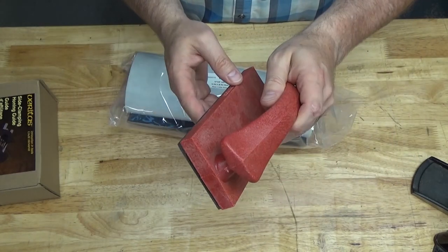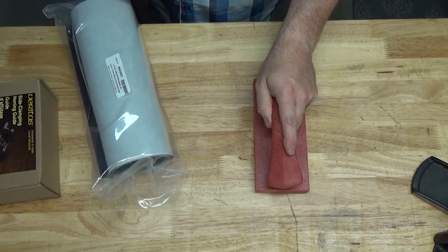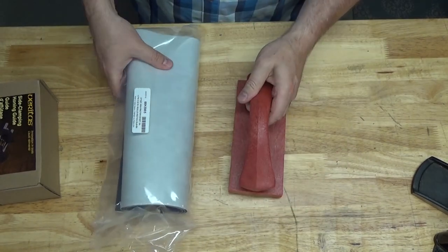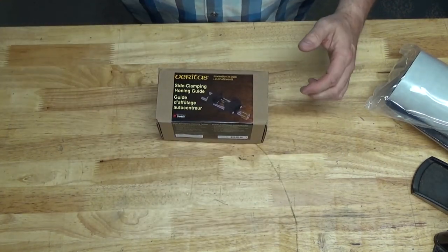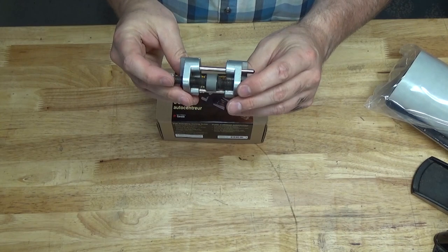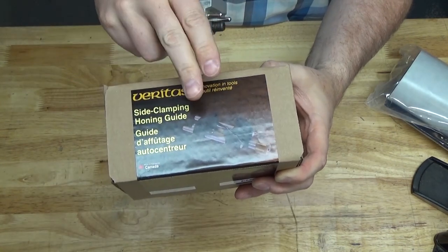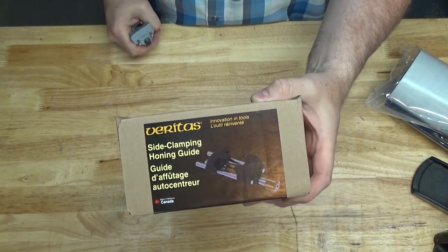In a future video I'll be comparing it to the excellent material that comes standard on the Shopsmith push blocks — this stuff has proven to be very grippy. The third item in the box was this Veritas honing guide. I've been using a honing guide for some time; this model is supposed to have a wider wheel, and I'm assuming that's going to make it much more stable. I'll take a look at that in a future video.